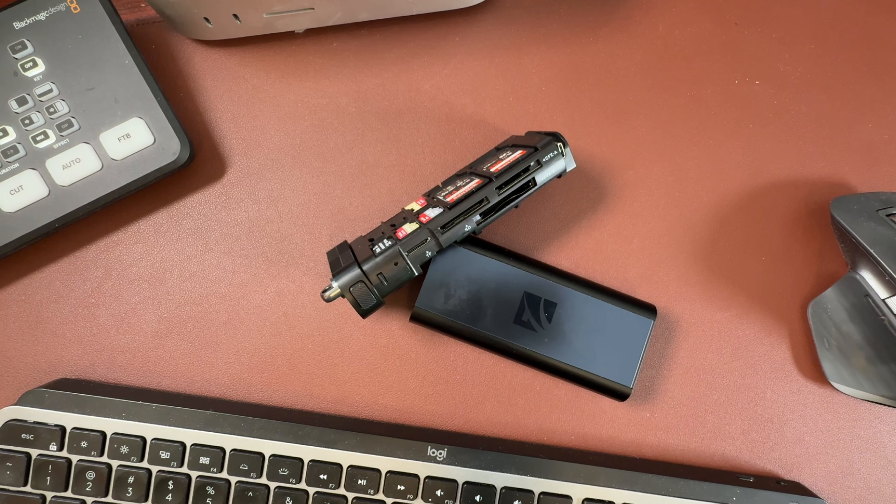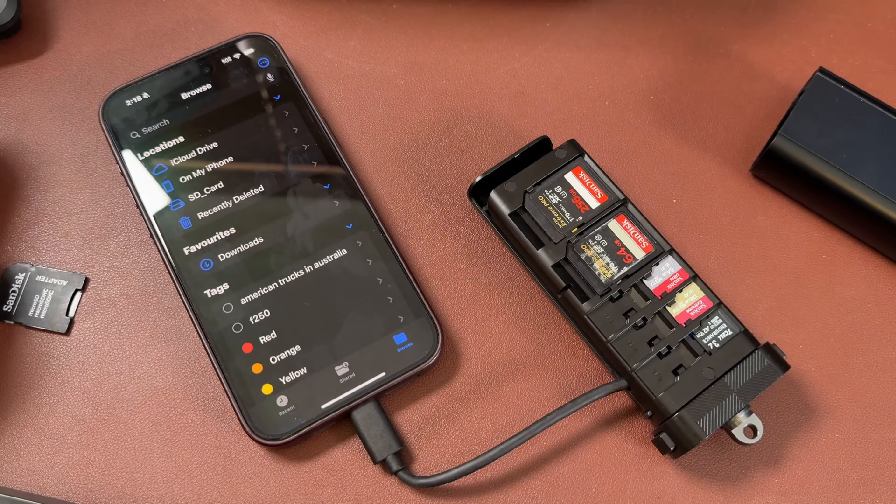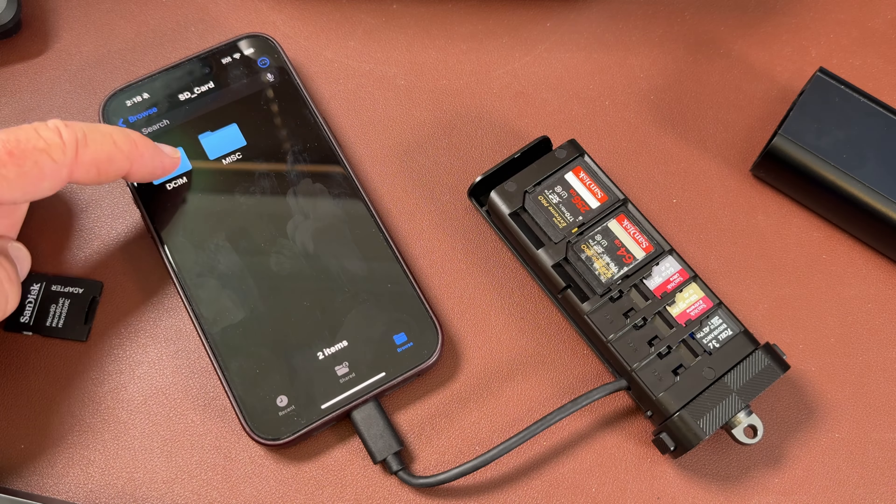When we talk about devices, it's compatible with Windows machines, Mac — later OS versions of Mac. I've had it plugged in to my iPhone and transferred data between the two. It works really well. I'm quite impressed with how that works.